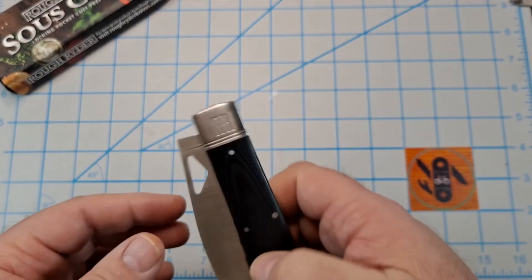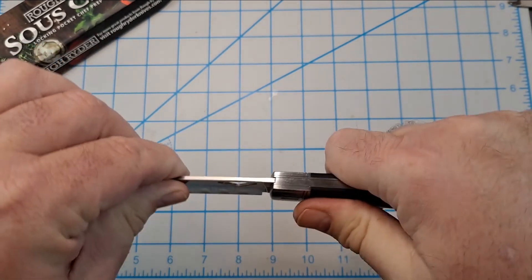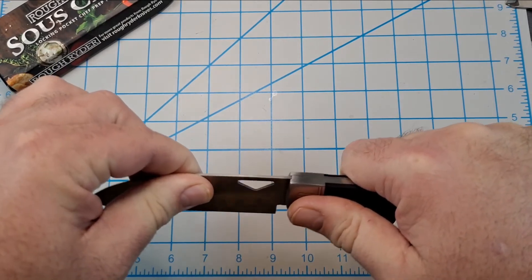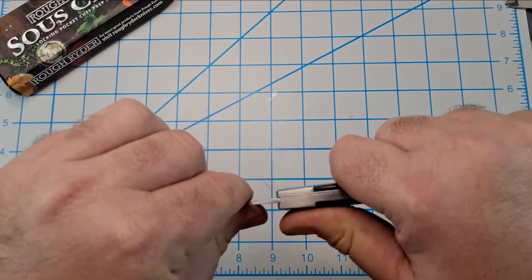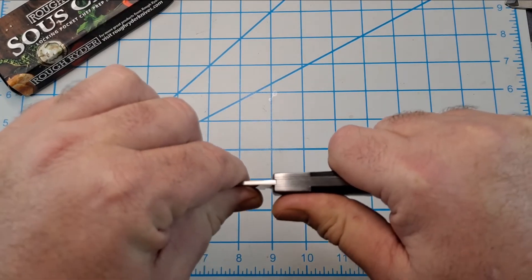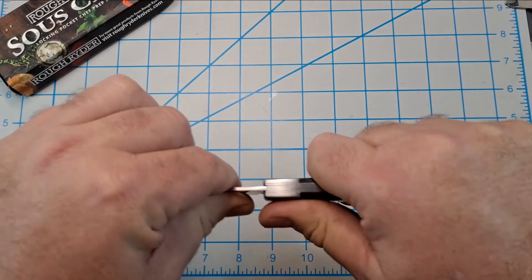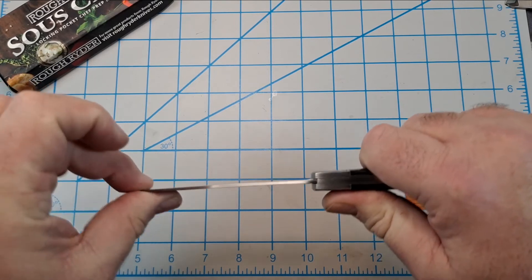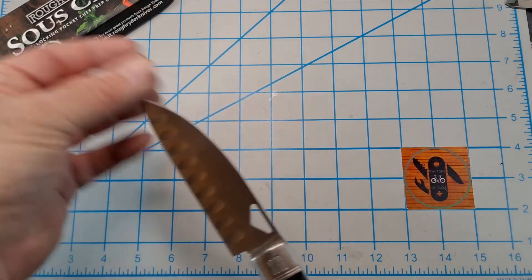The lock is solid. Being such a long blade, there might be just a touch of side-to-side flex — absolutely none up and down. Yeah, it's a pretty long thin blade so it does flex just a little bit.